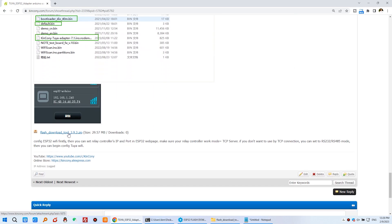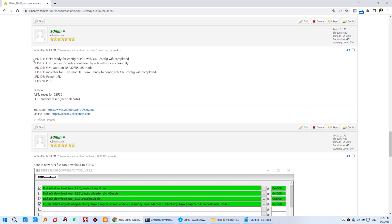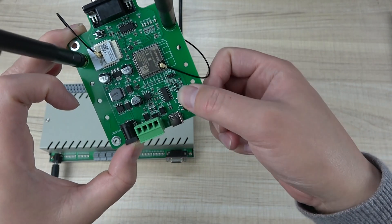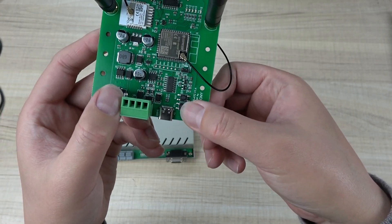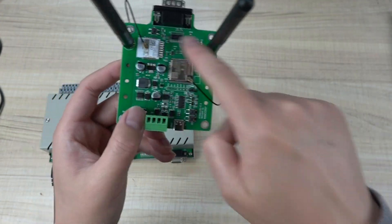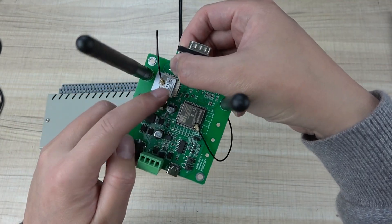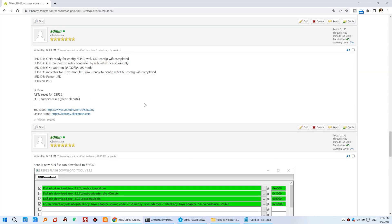Here are some LED indicators on this board showing what each LED means. There are two buttons on this board: one button is for reset, and the other is for reset to factory defaults, which will clear all configuration data. And here is the button for configuring the TUYA module — it is used to configure Wi-Fi for TUYA.